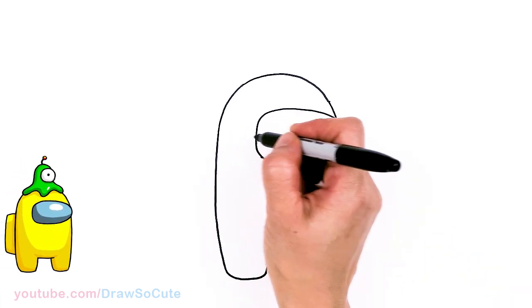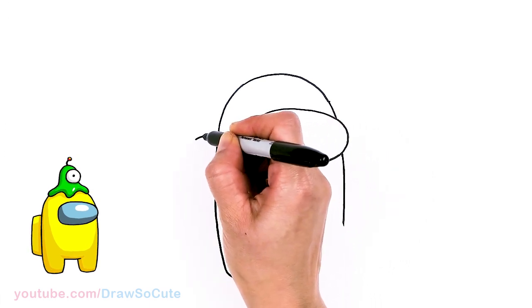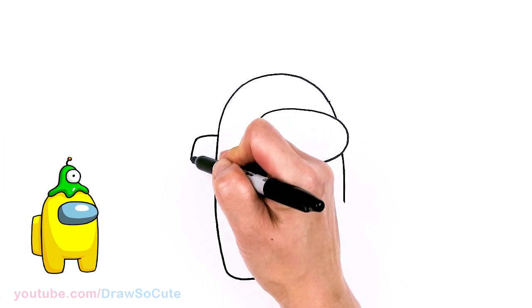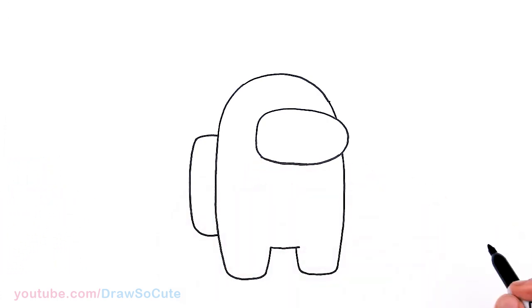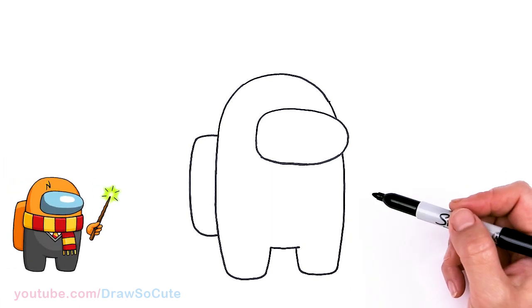Then let's come to the side right here — kind of like a center again with the visor — and about right here we're going to draw the pack, bring it all the way down and about right there, bring it in. So that is your basic Among Us crewmate or imposter.